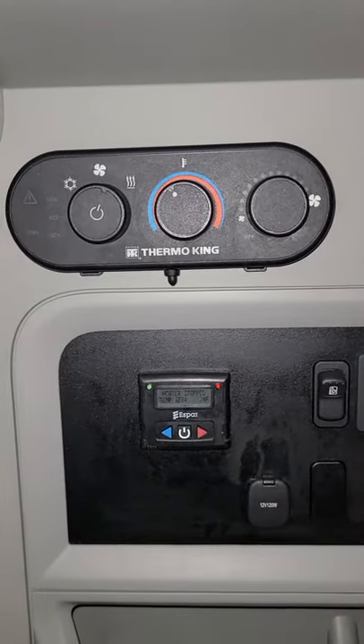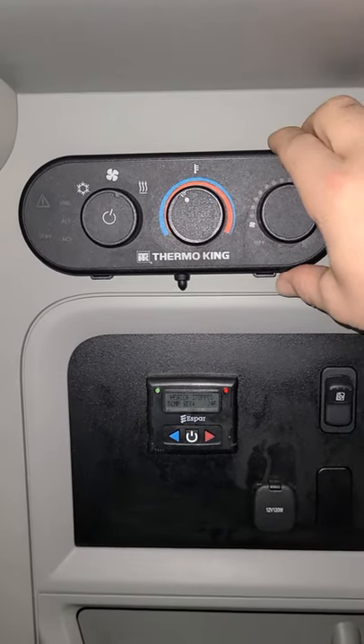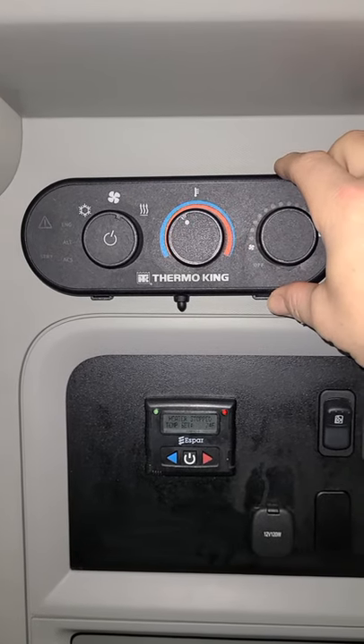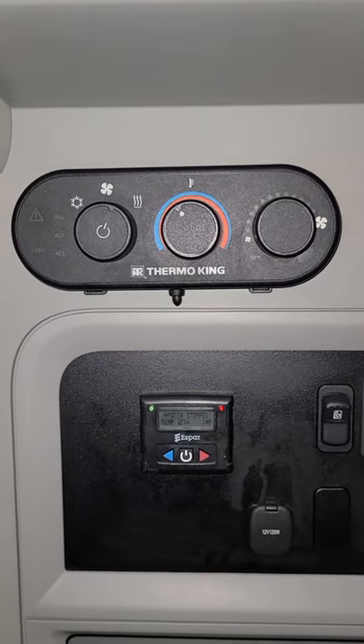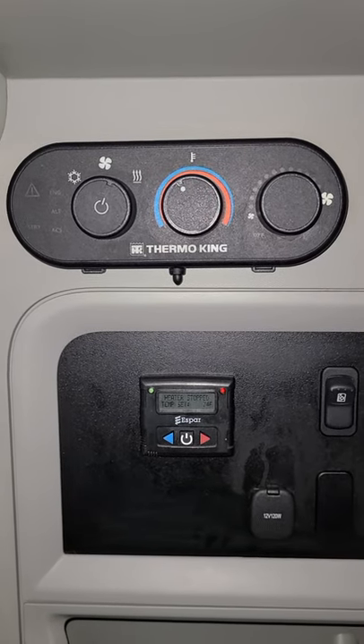We're inside the truck in the driver's side sleeper area, and we're going to look at both control panels for the APU. The one on top is Therma King — that's actually for the APU, which keeps your batteries charged and runs the AC. Right below that is the S-bar, which is the heat portion of the APU. Sometimes these control panels are flip-flopped; nothing to be concerned with as long as they're there.